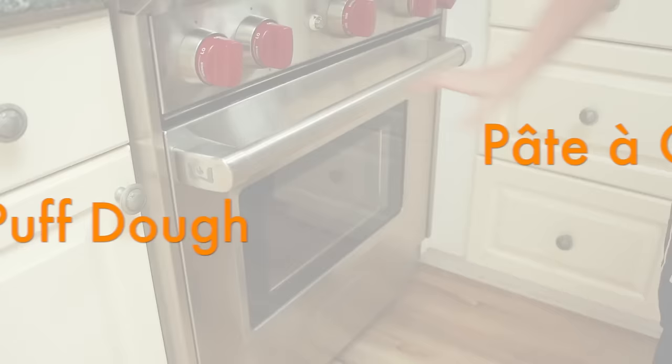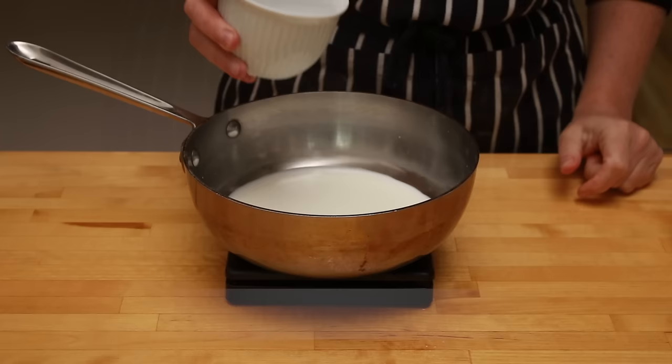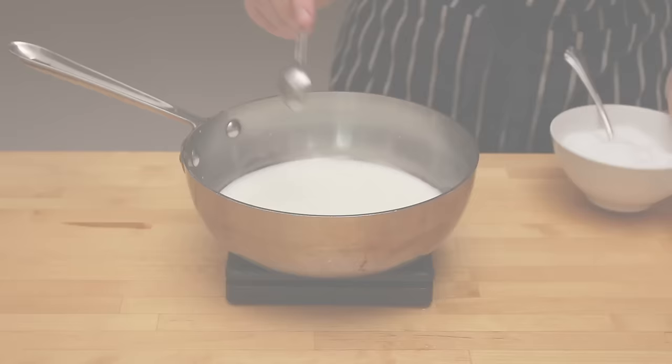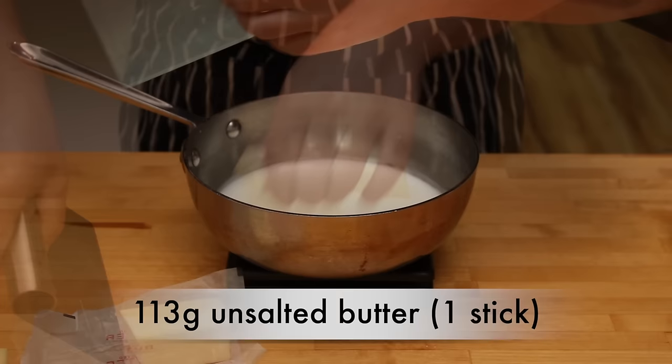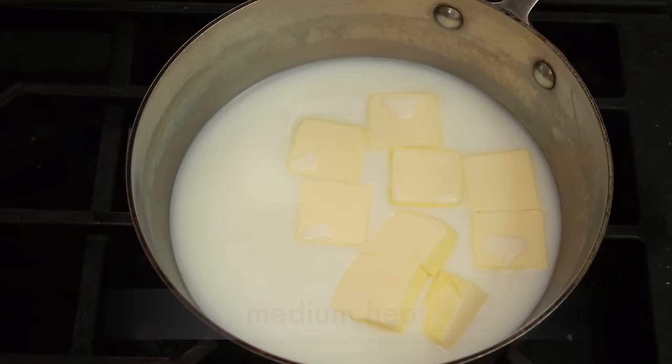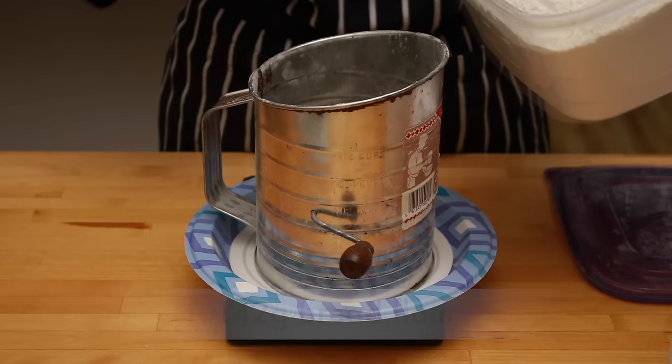Our next order of business is to make pâte à choux. Preheat the oven to 350°F with racks in the upper third and lower third. In a small pot, combine 120g whole or 2% milk, 120g water, 1 teaspoon Diamond Crystal kosher salt (half a teaspoon of table salt, or 2.8g of any salt on a high-precision scale), and 1 teaspoon of granulated sugar. Add 1 stick of unsalted butter cut into about 8 chunks to help it melt faster. Set the pot over medium heat. Measure 142g of bread flour — bread flour is the key to pâte à choux that stays crisp and doesn't turn soggy as it sits.